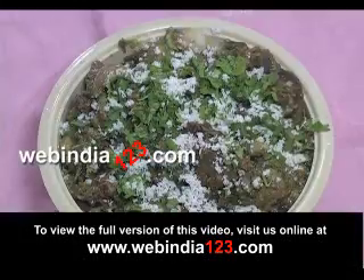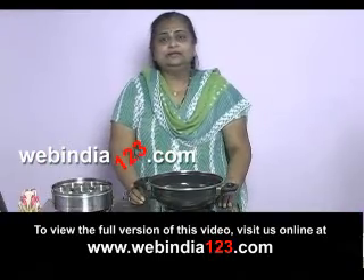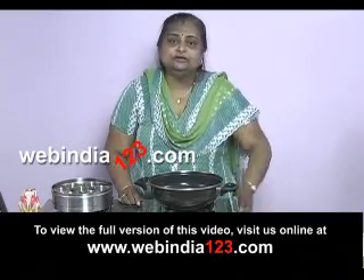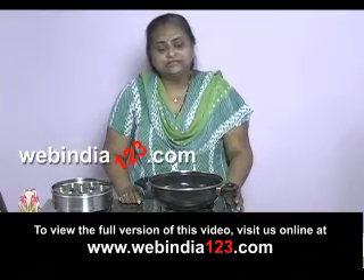Undhiyu is a mixed vegetable curry that is normally prepared in Gujarati homes. Today I'm going to make a green undhiyu in which all the fresh ingredients are used — not many masalas, but all fresh ingredients.